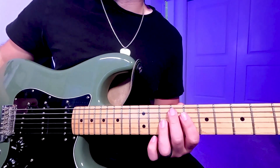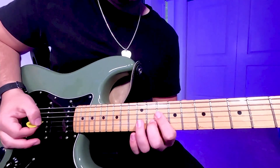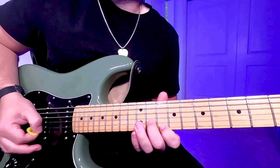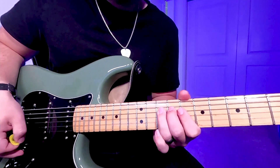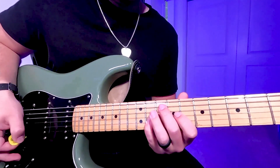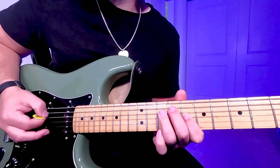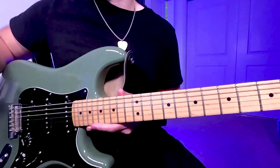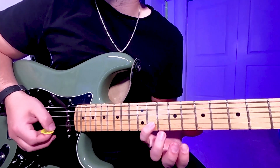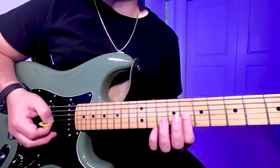As the band builds, there's an alternate version of bridge 2 that you could play. Here's what it sounds like. It's the same pattern, but you'll be adding the 7th to 8th on the G string and land on the 11th fret B string. Then on the back half, you'll play the 7th to 8th on the G string and then land on the 10th fret G string instead.